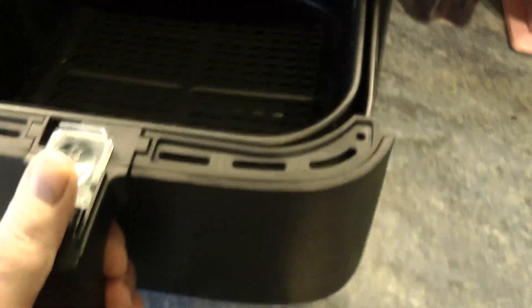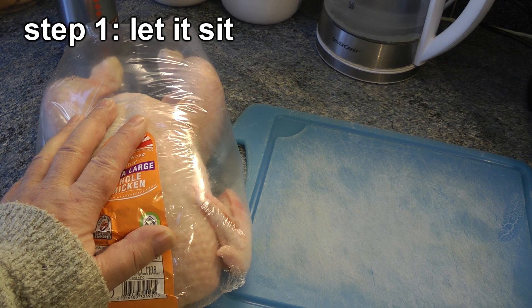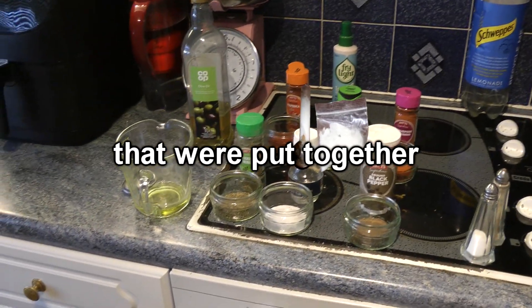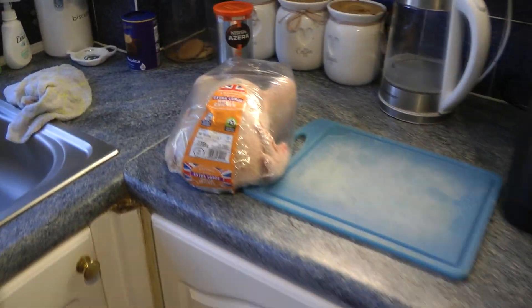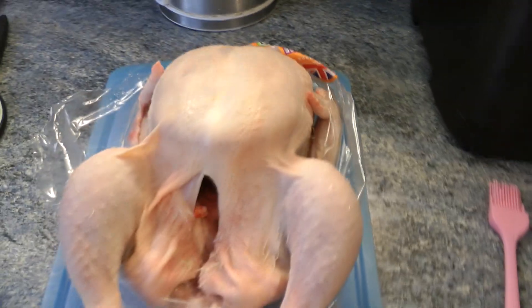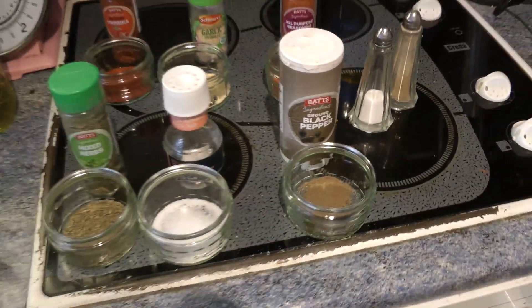And we're going to cook it in here. I love this thing — absolutely amazing. So the first thing we do, let it sit. Take it out of the fridge, and I'll show you my collection of spices that we put together to season the lovely chicken with. Chicken is now at room temperature, and as you can see there's a few feathers in here. I've got some herbs and stuff here.